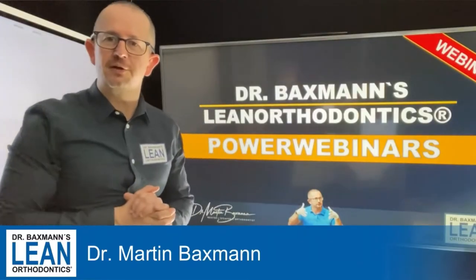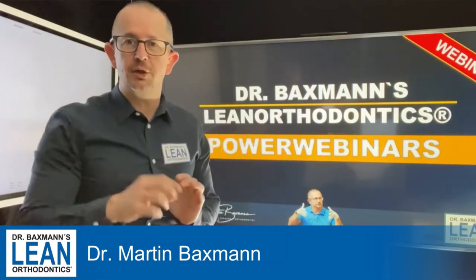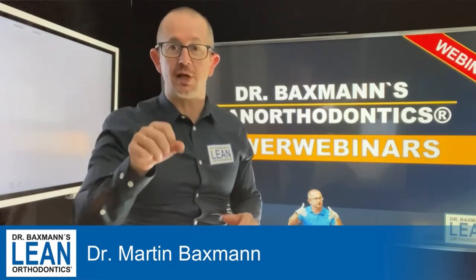Welcome to my Power Webinar Series in Lean Orthodontics. My name is Dr. Martin Baxman. Today, a short one about Class 3 elastics — how to fit them, what they do. Stay tuned and get down to action.